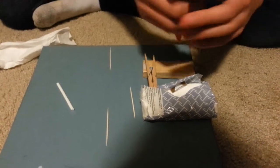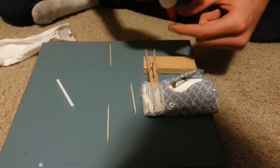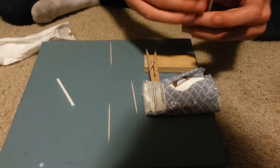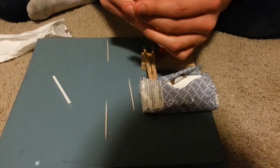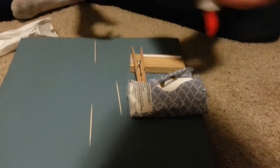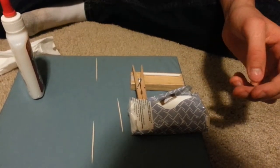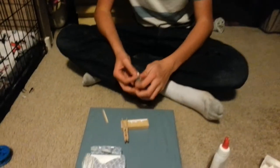If your glue doesn't work, you can squeeze your glue on the sides and it will almost never stop. Now we're just gonna wait for it to dry. Once it's dry, you can reinforce it with tape.